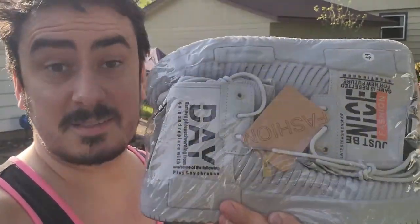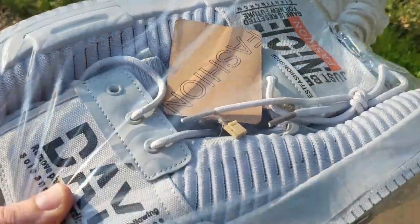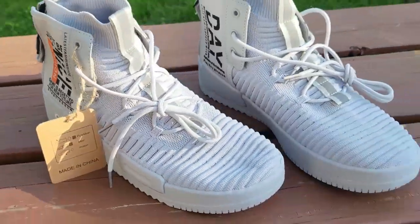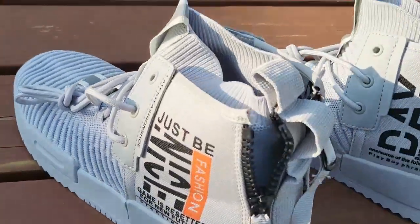Mr. Allen C here, checking out some very fashionable shoes. Let's get them out of the wrapper and on my feet — I want to try these out. Look, this is how they come packaged — pretty cool. Let's pull them out. Wow, these look so cool, guys. Can't wait to get them on my feet.